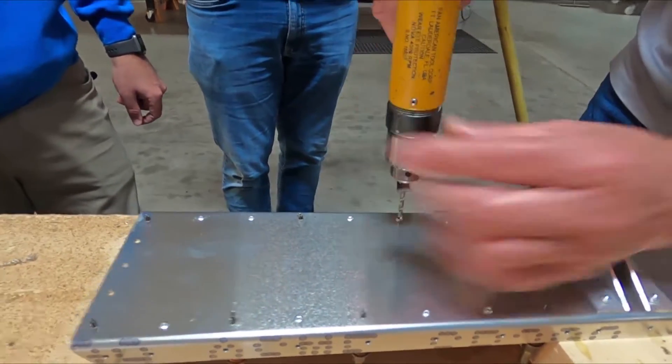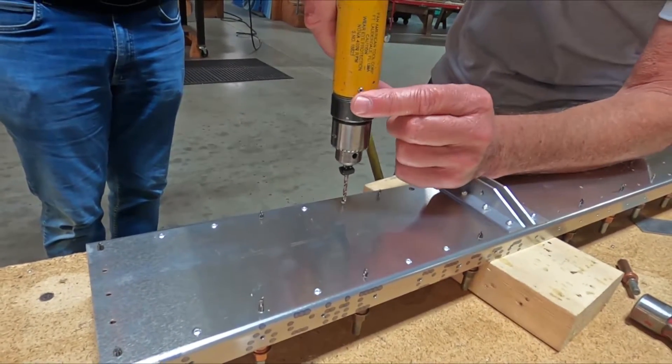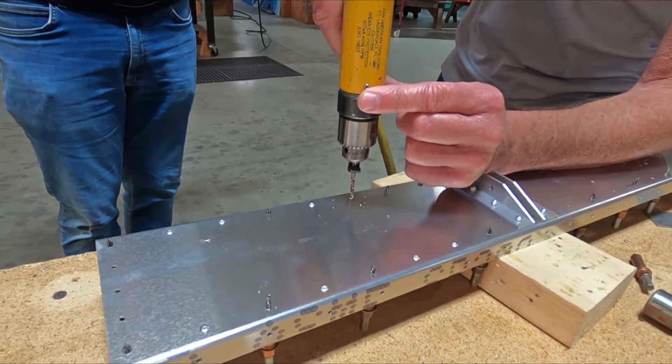What I like to do is support my drill with my hand, keep it nice and perpendicular to the aircraft surface, and use a couple of short bursts on the trigger to center it.